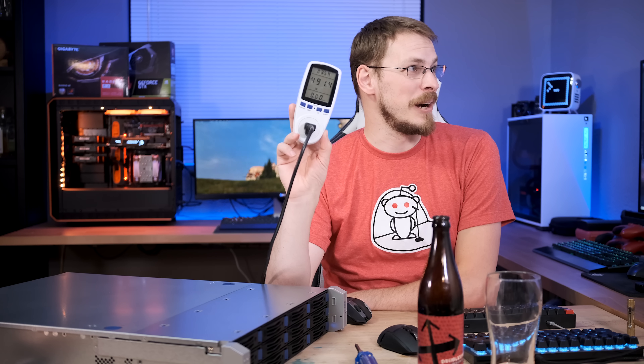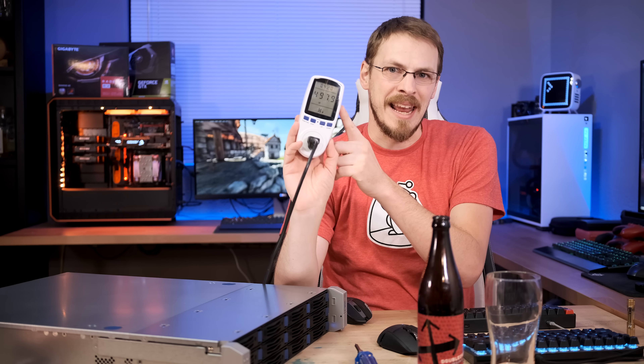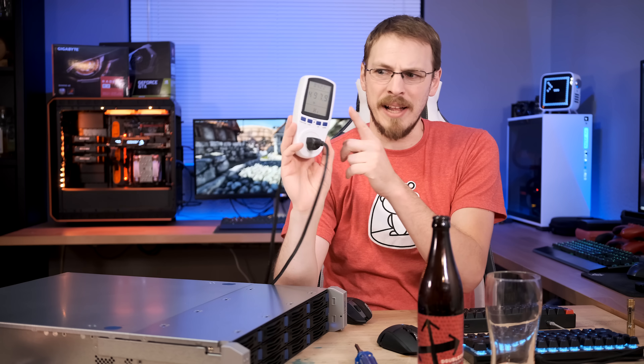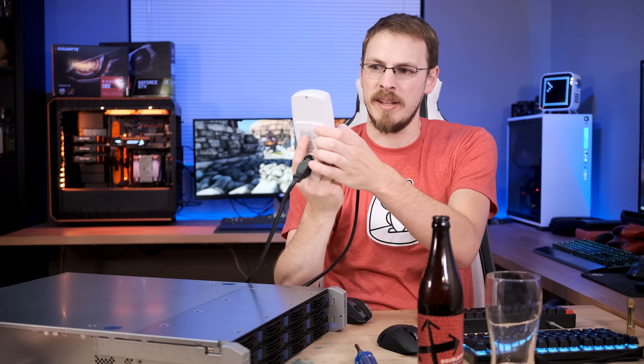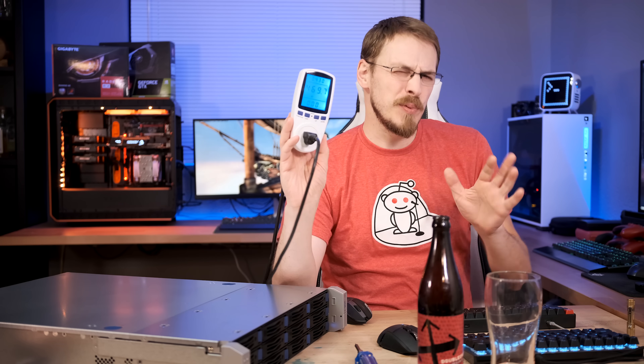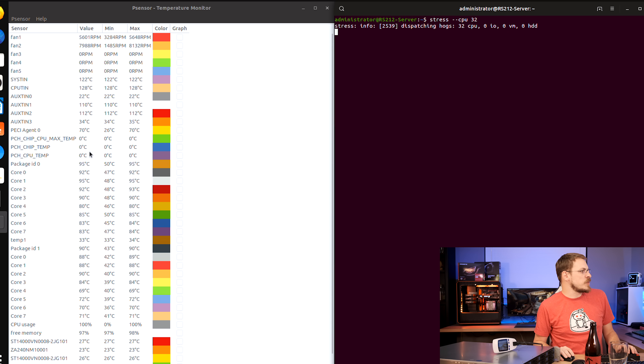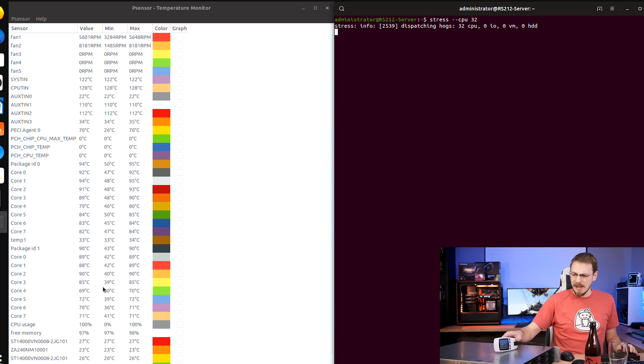We're going to be close to hitting 500 watts. Our high is 497 watts, and it's sustaining right around 485, hovering around 469 to 470 watts under full tilt. Temperatures are sitting right in that 95-degree range on the rear CPU and about 89 degrees on the front CPU. That's actually pretty darn good for what we're working with in here.